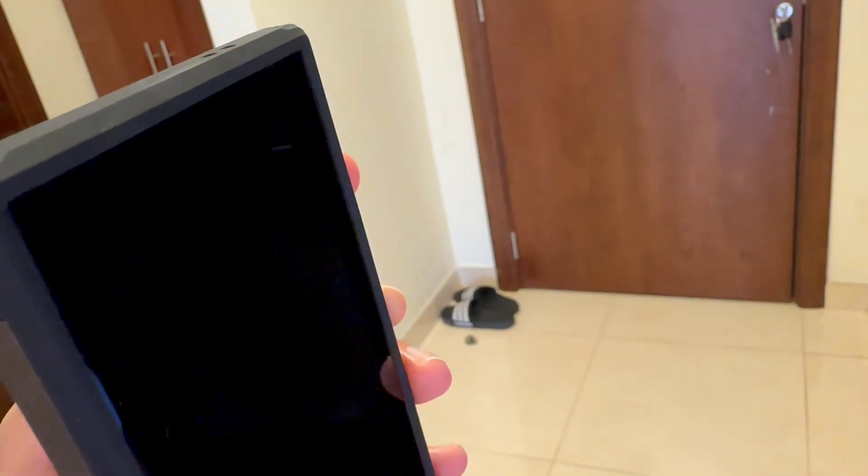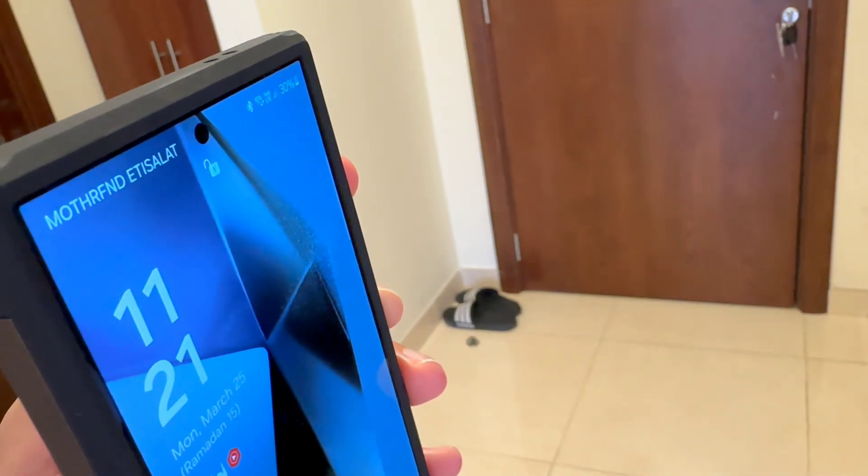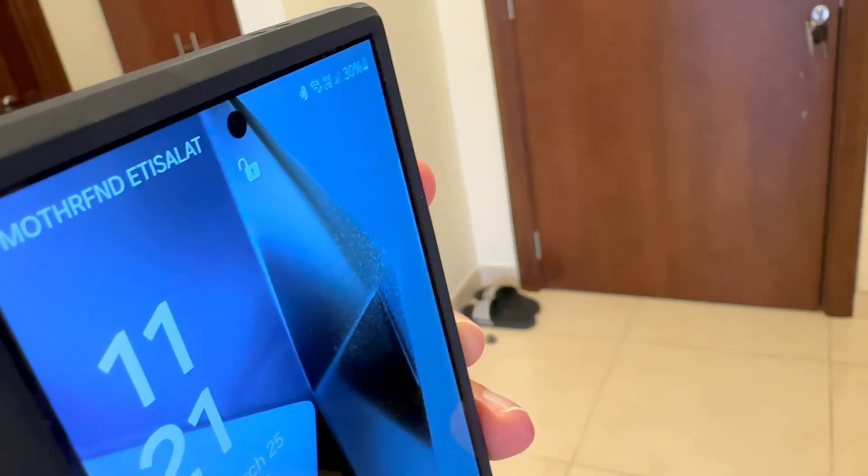Some of you might say, oh, you're looking at it. No, I'm not looking at it. You see? It's unlocked.